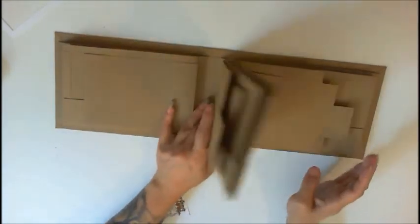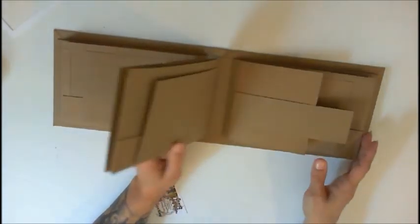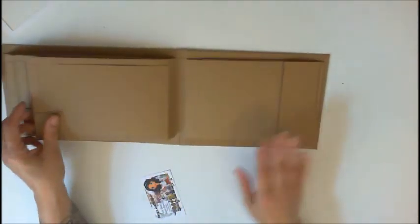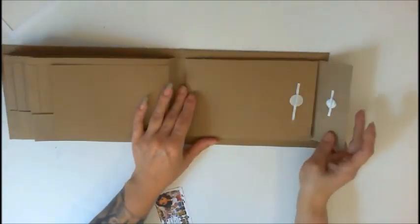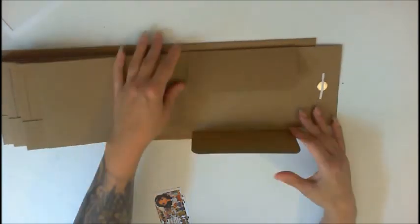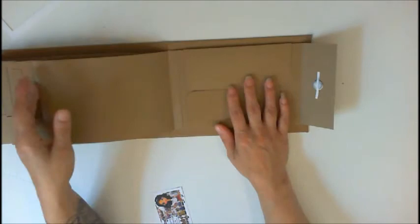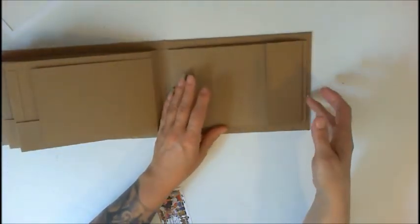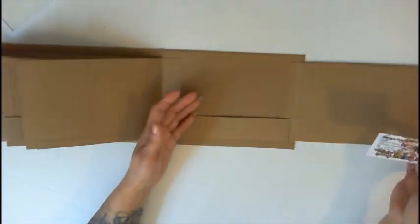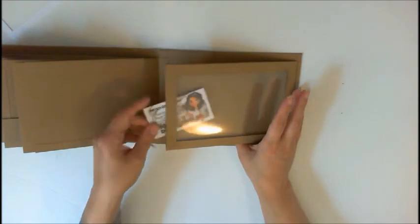The next three pages just repeat themselves as well. The back cover mimics the front, so you have a little magnetic closure right here that opens up to hold some photos — opens up like this — and then again a pocket and another window pocket right here.